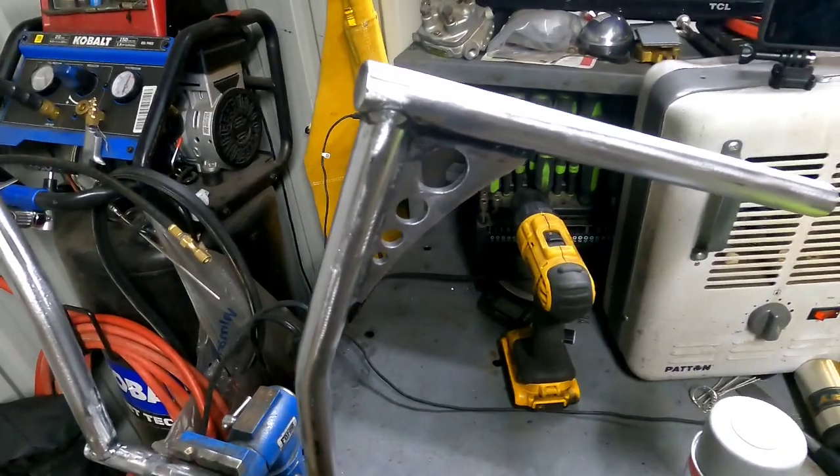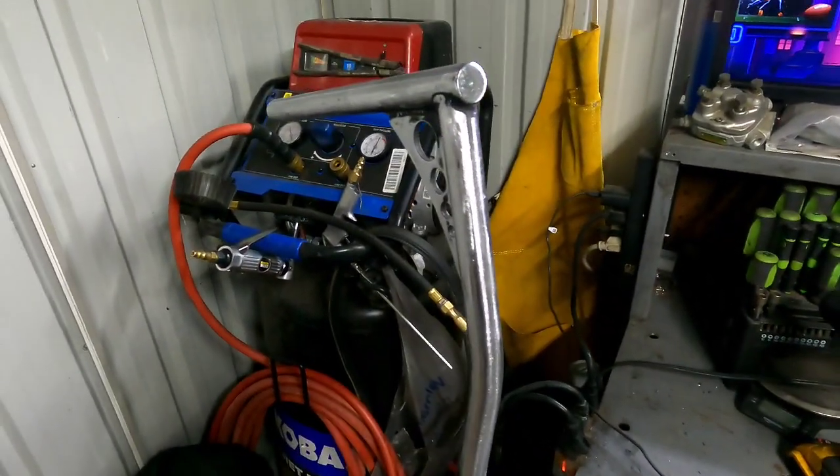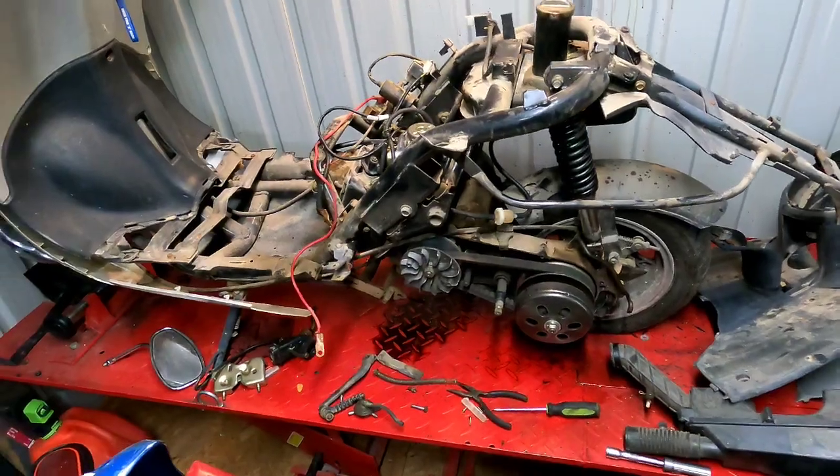Let's go put this thing on the bench, spray it, and then we can get to switching the harness over. Actually, we're going to make this thing run right first, then switch the harness over.